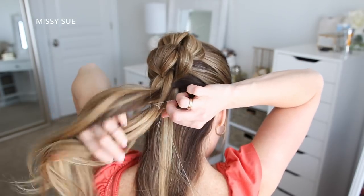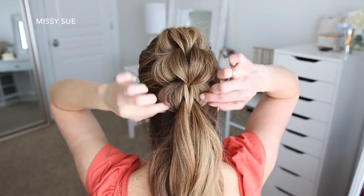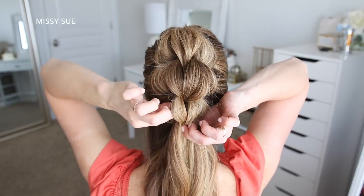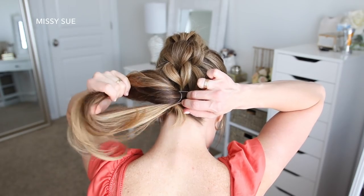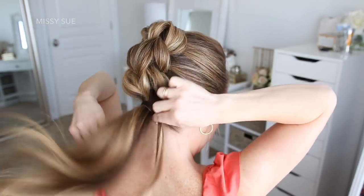Then I'm going to pull on the edges to make the section a lot bigger and more full. With the remaining hair, I'm combining it all together and tying it off with a hairband to create the last ponytail. Then I'm hiding the elastic band by taking a section from the ponytail, wrapping it around the elastic band, and pinning it underneath with a bobby pin.